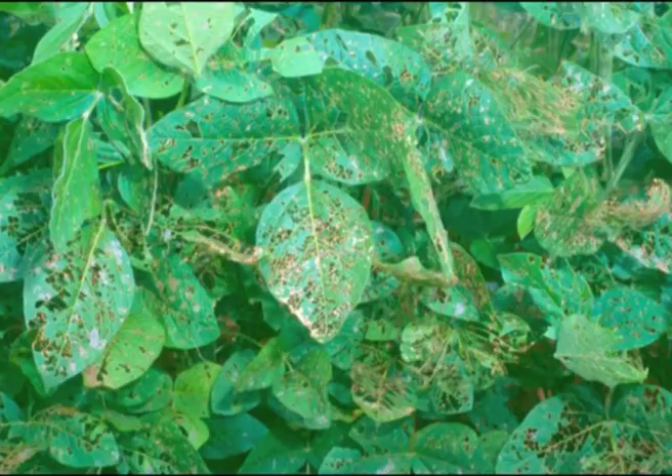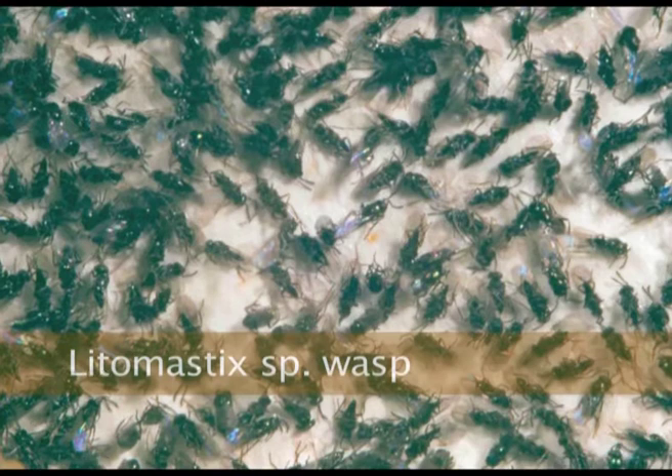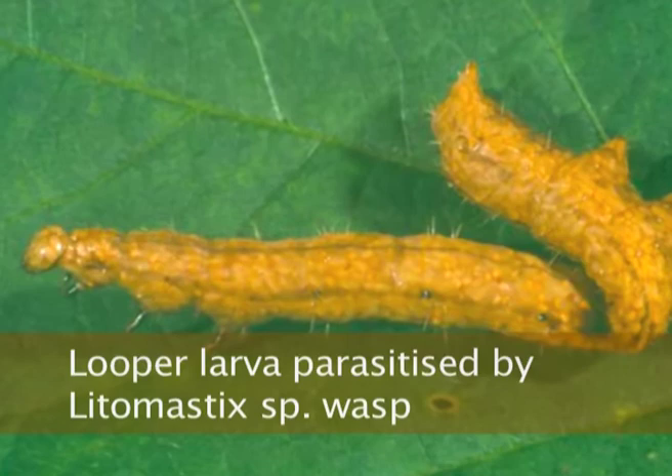That's looper damage, and the damage is a little bit more angular than heli damage. That crop's been shredded, so that would be of concern in a podding crop — you'd be losing photosynthetic ability. A lot of things attack loopers, so you get a lot of different types of parasitic wasps. It's very common to see dead loopers with heaps of little fluffy parasite cocoons beside them, or some just packed with tiny parasite cocoons inside.